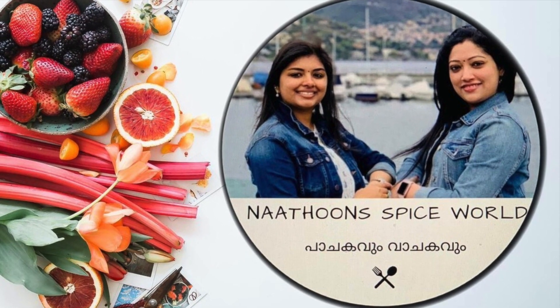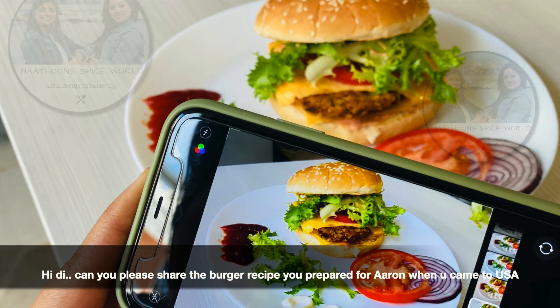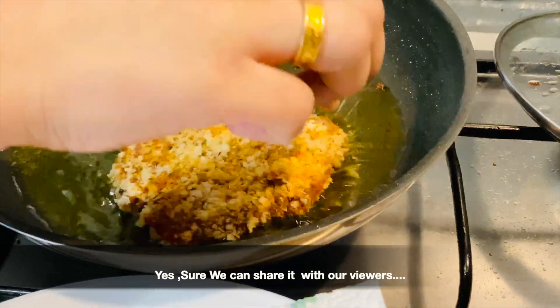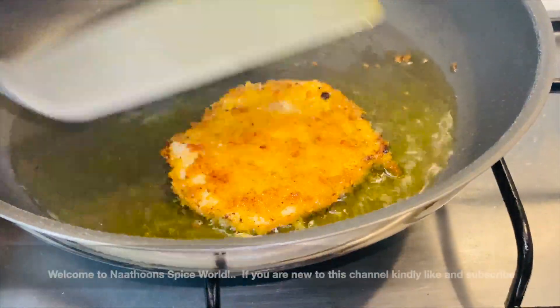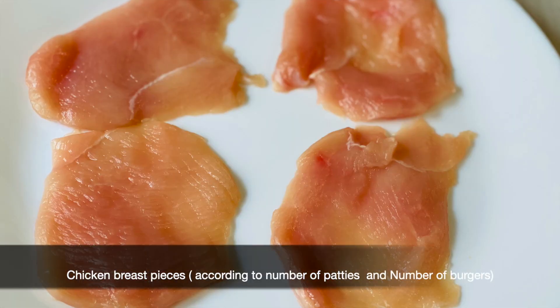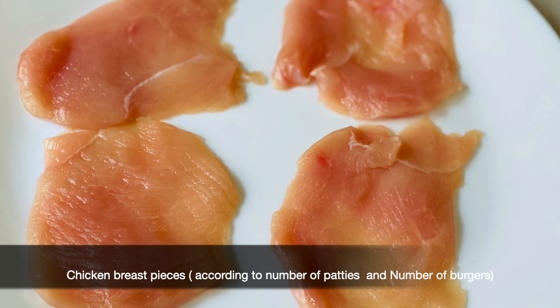Do you have a recipe for a McDonald's-style burger? I'm going to make a burger at Nathun's Spice. Everyone is welcome to Nathun's Spice. This burger is called chicken breast piece.